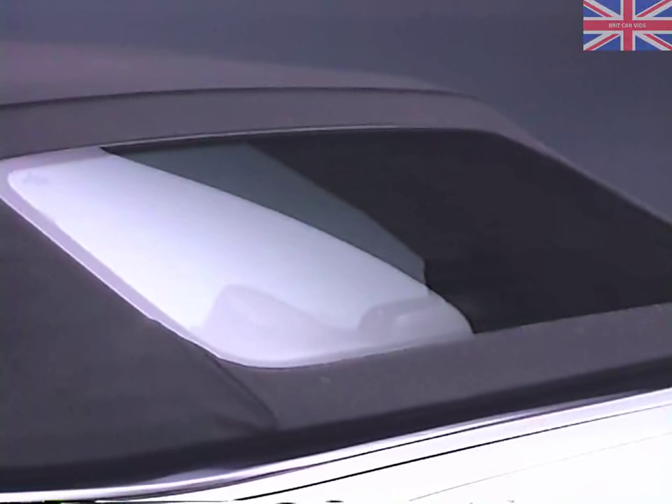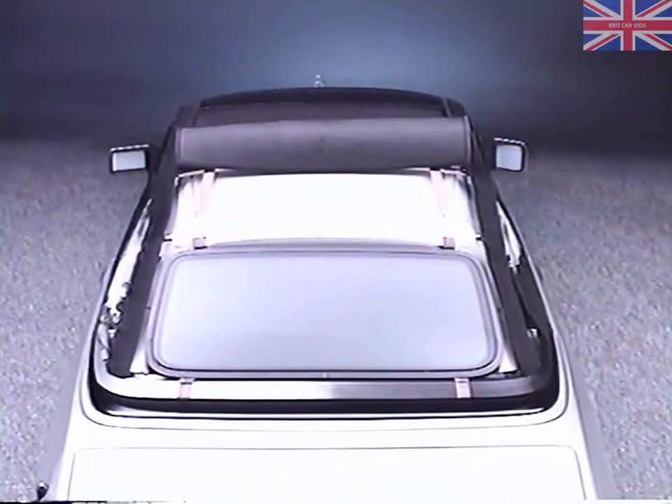In comparison to the R-129, you'll notice quite a few differences with the convertible top on the 300 CE Cabriolet. You'll find a heated rear window of safety glass, a 20-millimeter thick layer of insulation, a three-section soft top frame, and a complete interior headliner.